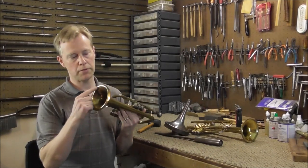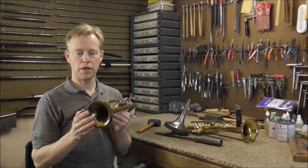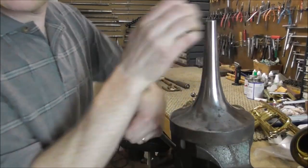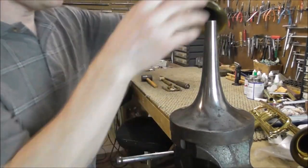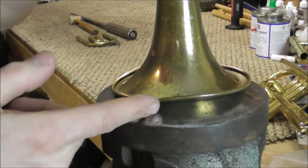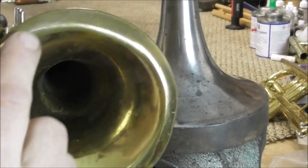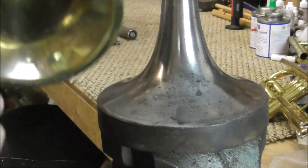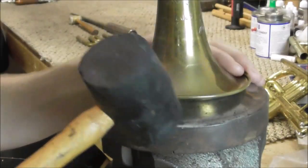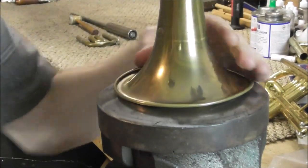I'm going to work on the instrument with the dents all the way around the bell flare, because this is the harder of the two, and if you can do this one, then you can easily do the other one. Chuck the mandrel into the vise and put the cornet on there. The bell flare has been bent up all the way around the cornet, so where it is making contact with the mandrel is right here where the crease is, and that's where you want it to be making contact. Put that back on there, then take the rubber mallet and hit the bell, moving it around.